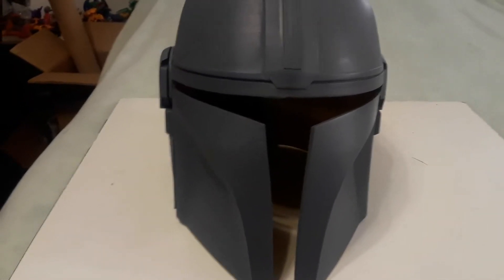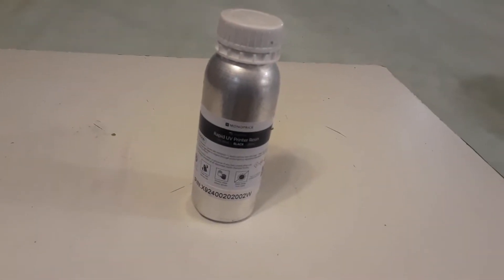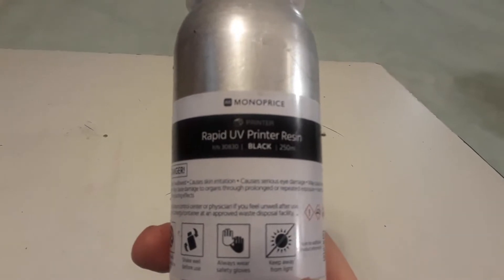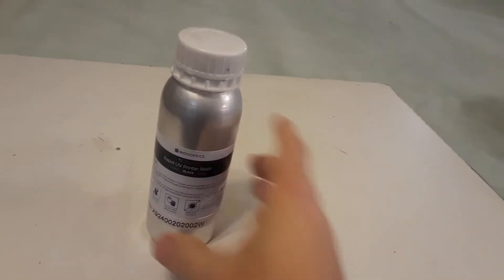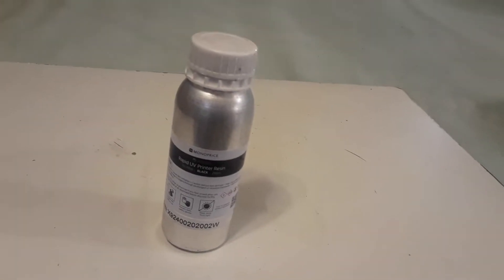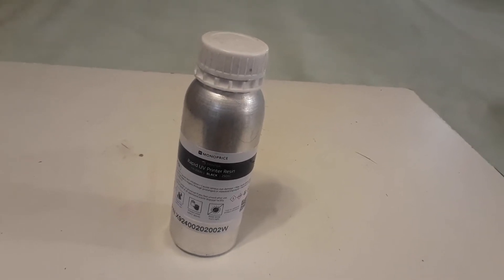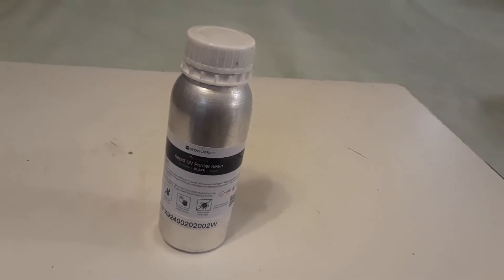So what we're going to try to do today is we're going to try to see whether or not we can use resin from one of our DLP-type printers, or SLA-type printers. This is Monoprice Rapid Black. Now, that is such a misnomer, because this stuff didn't ever work well on my Longer Orange 10 resin printer. My experiments with it showed that it took like 40 seconds for it to actually harden. So this has just been sitting here. We're going to try that.